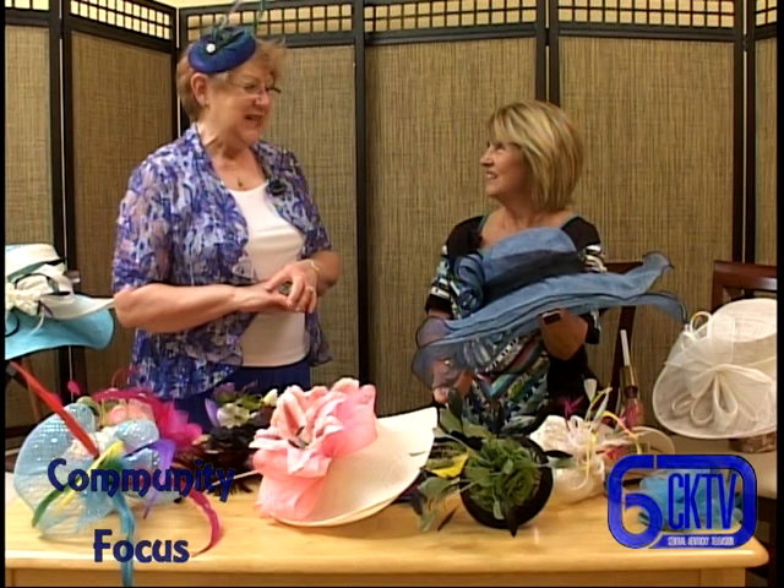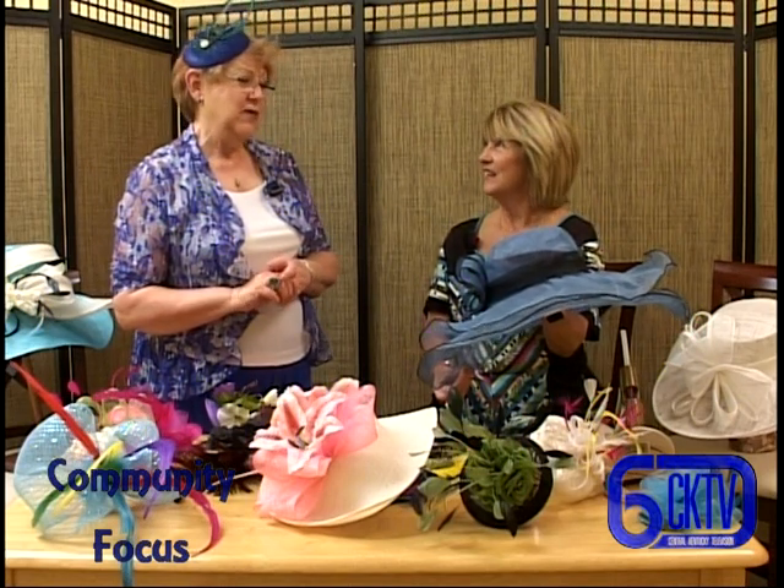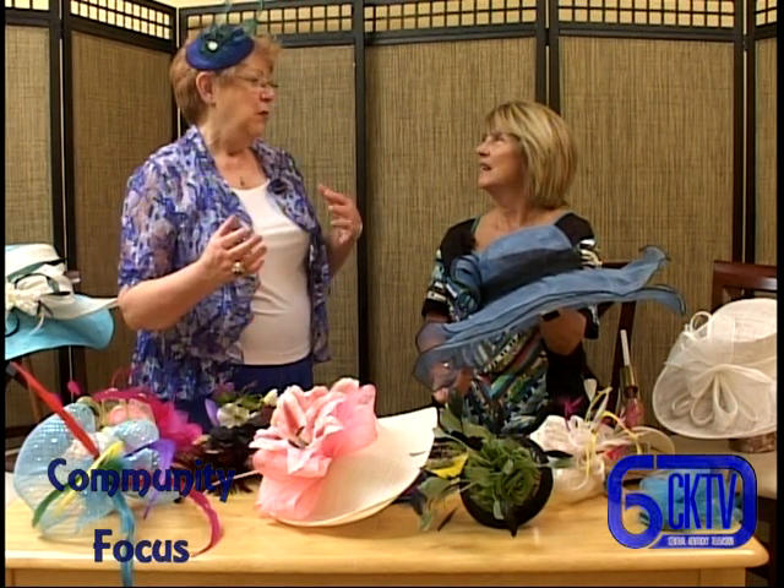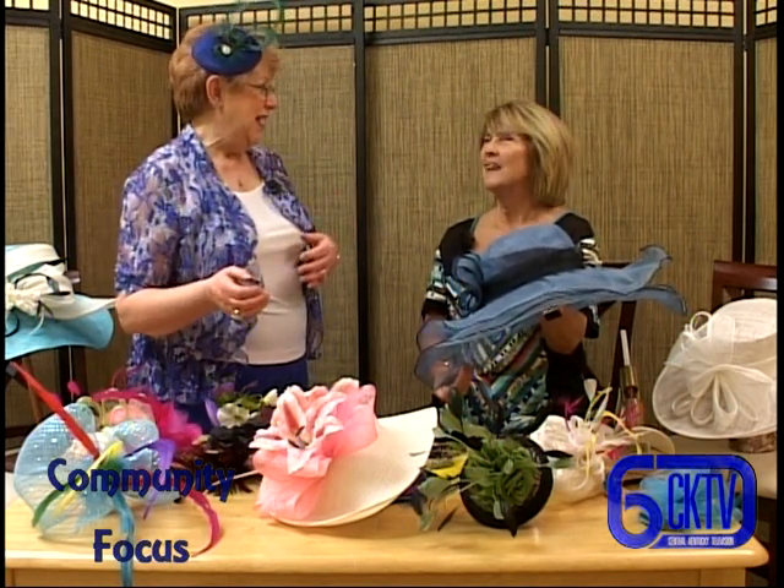The last six, maybe seven years, I've been making hats, but only just the last three years have we switched - well, we still make tea party hats, but we also make derby hats.